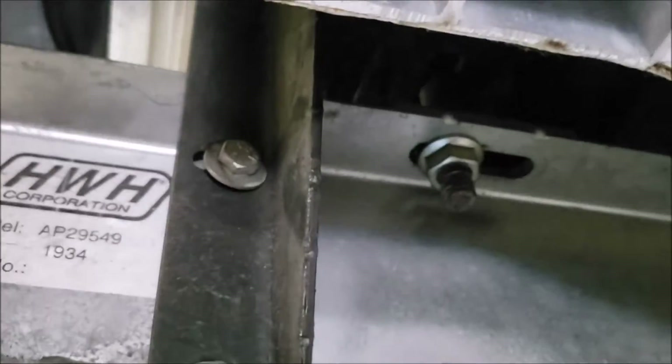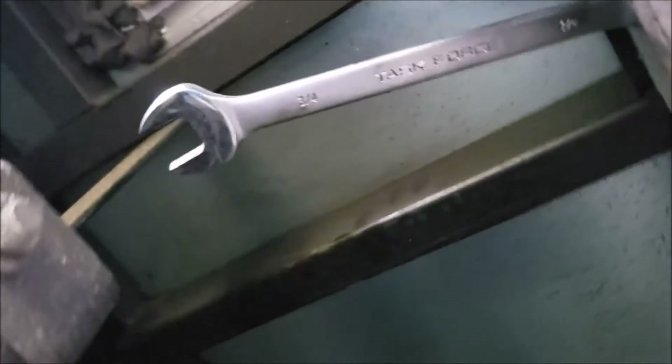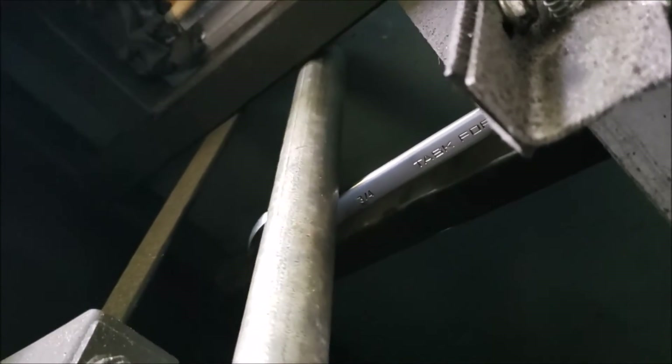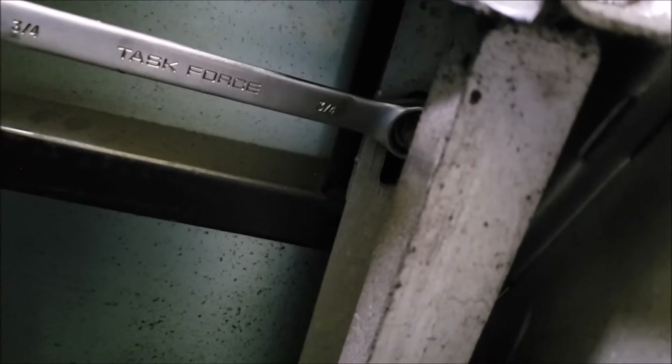Some of these bolts can be a bugger to get to — these are easy but the ones on the other side are a pain. I got it broke loose. I got the wrench on the lower nut but you can't really get in there to get much leverage, so I took my cheetah pipe and applied pressure and broke it free — easy peasy, but it took a few minutes to find a good strategy. I'll break the bottom nut free, then the upper nut, and rotate one full turn.